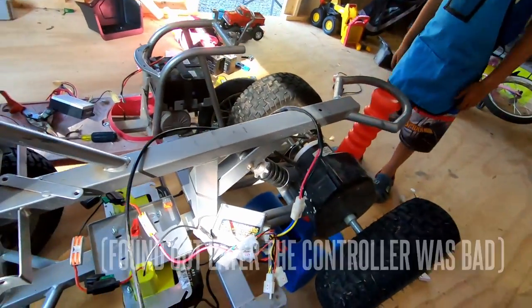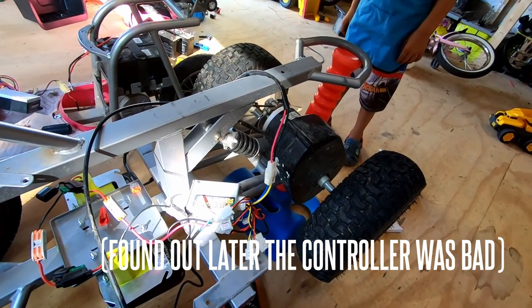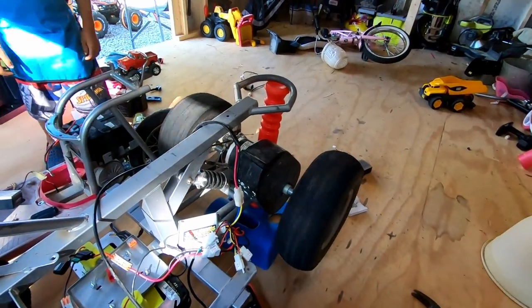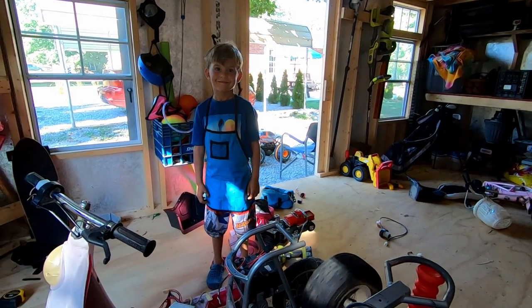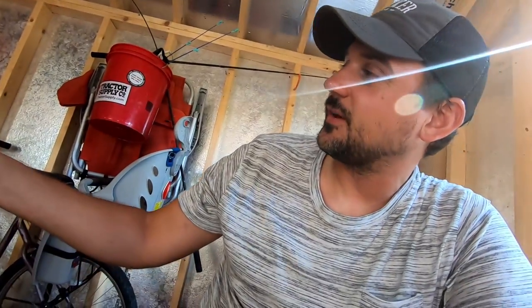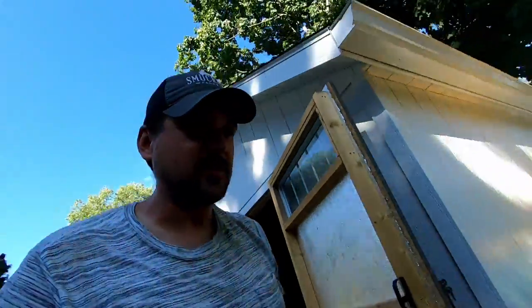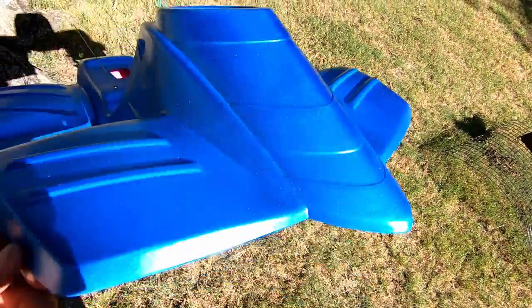Honestly, I don't know what was going on. I've been working on this forever and it has not worked. But all of a sudden it started working. Now I just got to put it together a little bit so we can test drive it. Let's see if our paint is dry yet from earlier today. Sparkly! It's dry, it's ready.